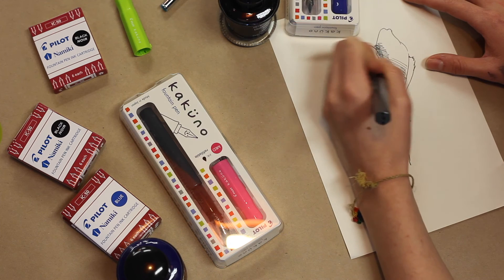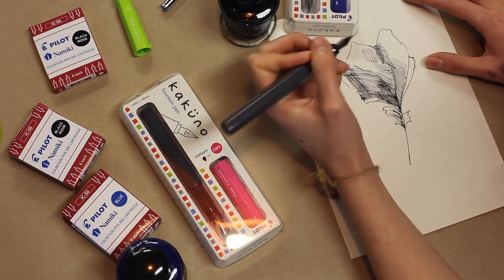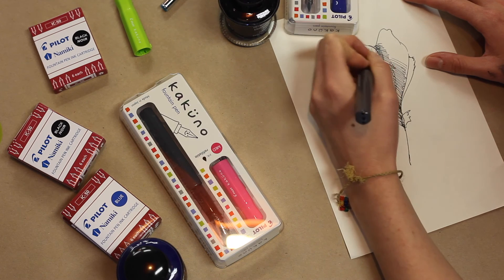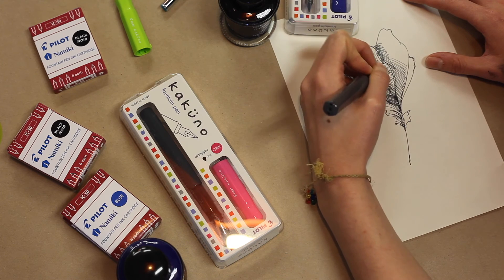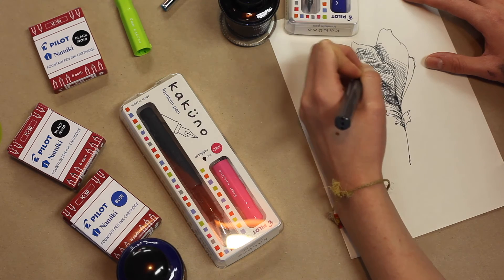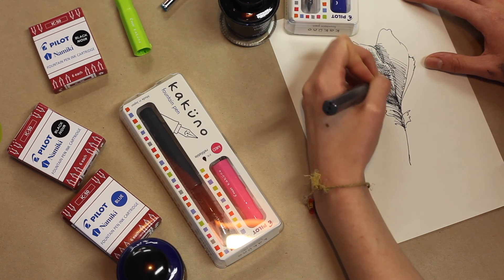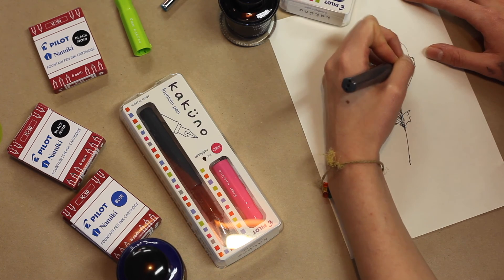Looks great. And what do you think of the line width with that one? I like the fact that even though it's equivalent to a Western fine nib, it's not scratchy, it's smooth, there's no skipping. Not like you would find with some extra fine nibs that dry up a little bit, particularly when you're using permanent ink because that has a high drying rate compared to your water-based dye inks. And I never have any troubles when I'm using a Pilot pen, which is really great. So it's going to be a great pen for writing or for sketching?